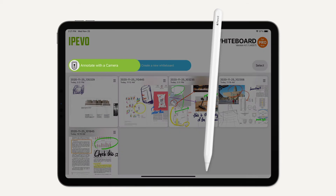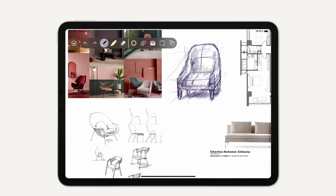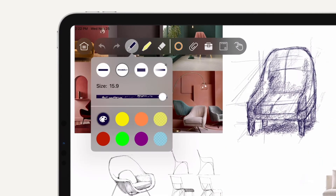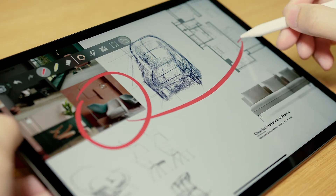You can start annotating with a camera, create a new whiteboard, or continue with an existing one. When annotating with the pen tool, you can fully customize its color and stroke type. Bring your annotation to another level by using the pen tool together with Apple Pencil.